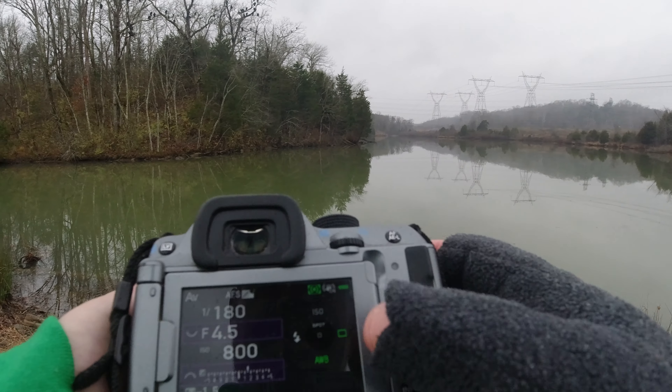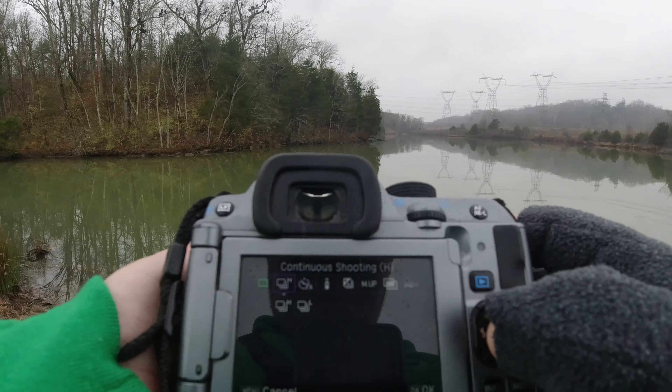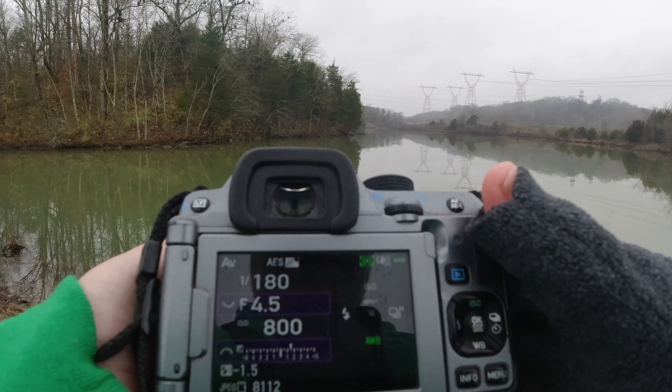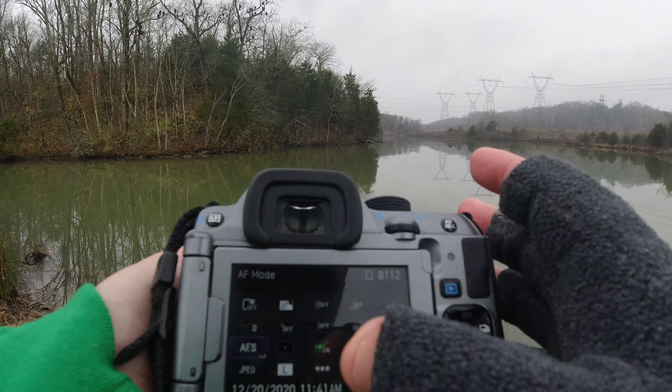I'm currently in single shot mode, so we're going to switch to continuous shooting — let's do Hyper continuous mode.